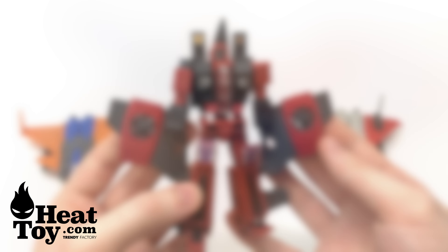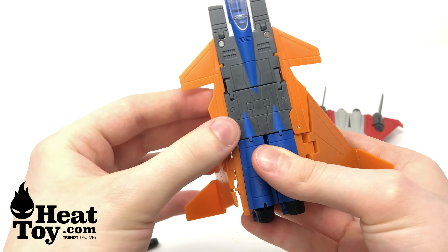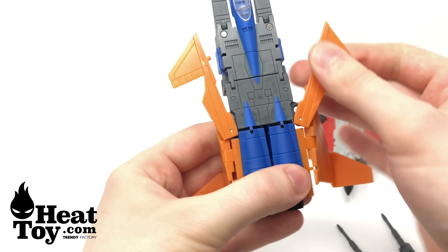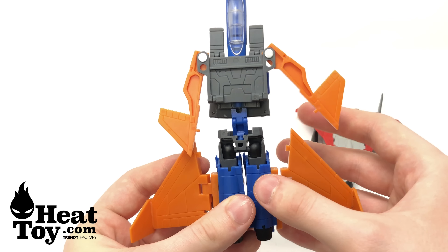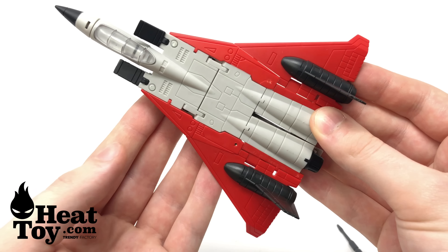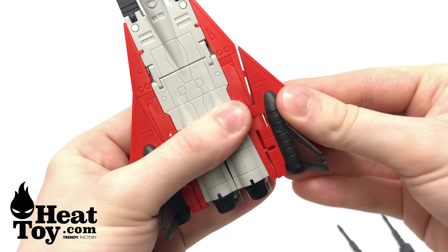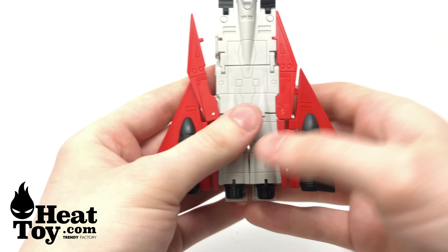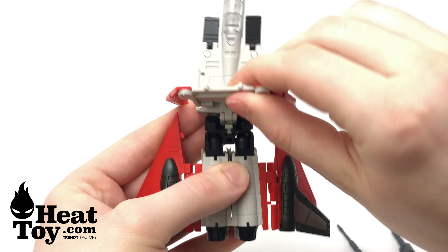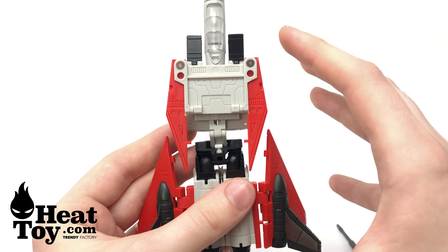Showing you some of the differences for Dirge's transformation — just hinge these sections down, pull these out, flip this section up, and then the rest is exactly the same as demonstrated with Thrust. For Ramjet, it's also very minimal differences — simply pull this section down, hinge this outwards, pull this down, hinge this outwards, and these sections will angle downwards, allowing you to flip all of this up and collapse everything down for robot mode. The rest of the transformation is identical to Thrust's.